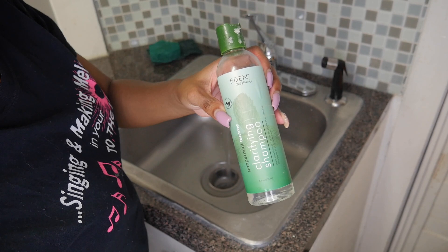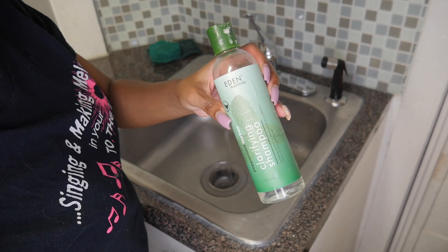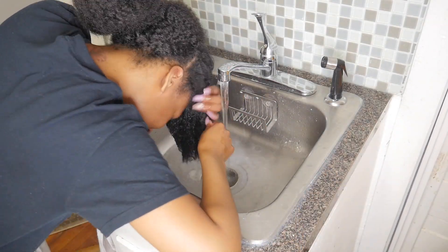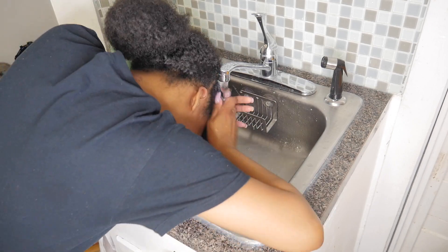For the first cleanse I will be using the Eden Body Works Peppermint Tea Tree Clarifying Shampoo. If you don't know anything about this shampoo please do yourself a favor and check out my Amazon storefront to get you one. Link is in the description box.